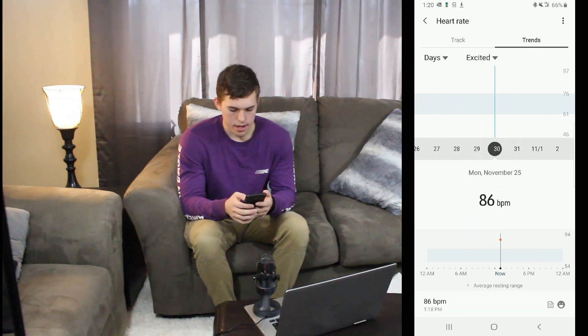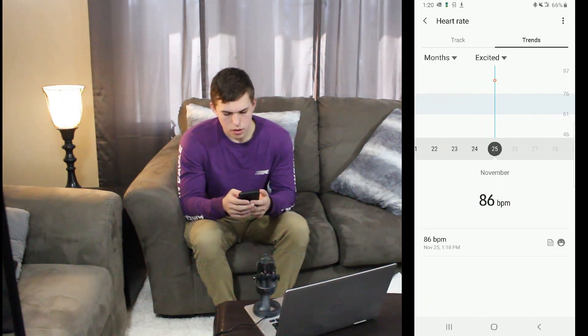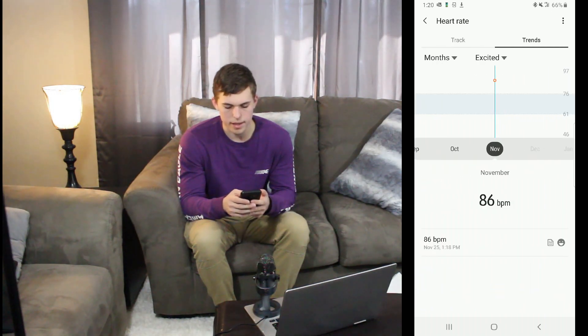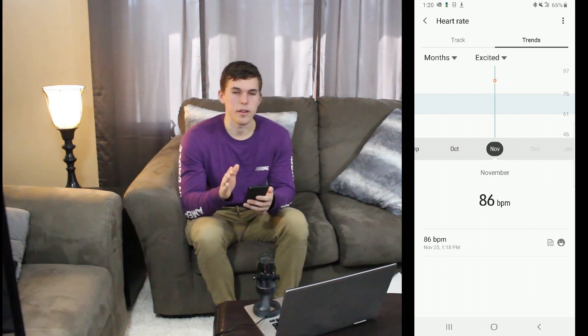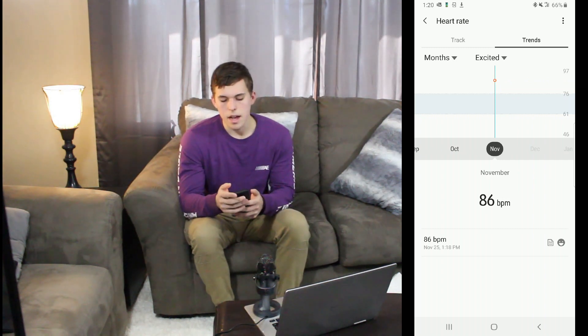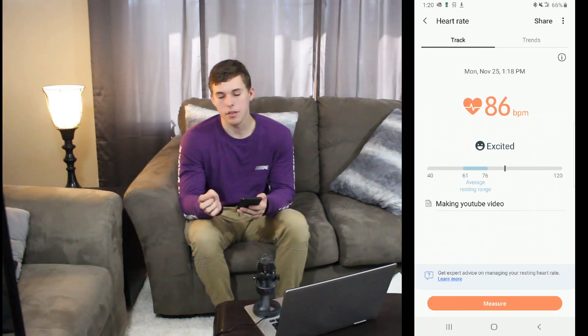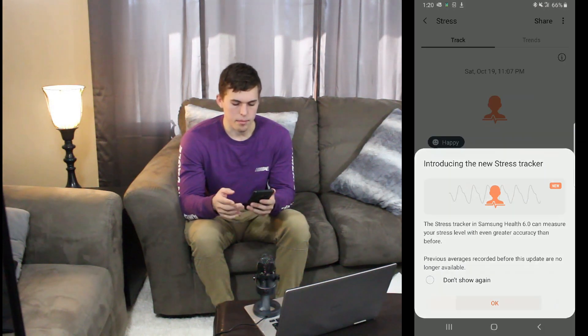You can go to months for a broader view, but I haven't done this in quite a while so it won't go back that far. If you do this more often you're obviously going to get better data and it'll be more accurate. I hardly ever use this right now, but I wanted to go over how it works. Then going down to stress — stress is set up pretty much the same way.